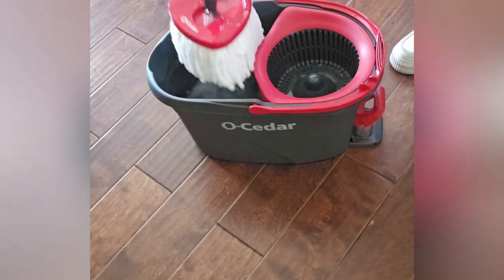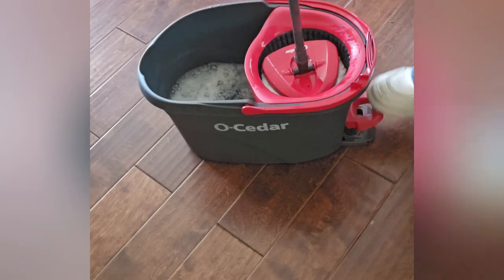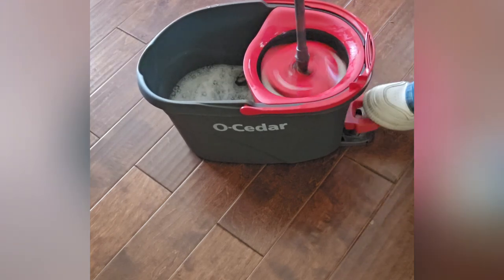I like this mop because it's easy to use. The bucket has a pedal you step on to spin the mop, so your hands stay clean.